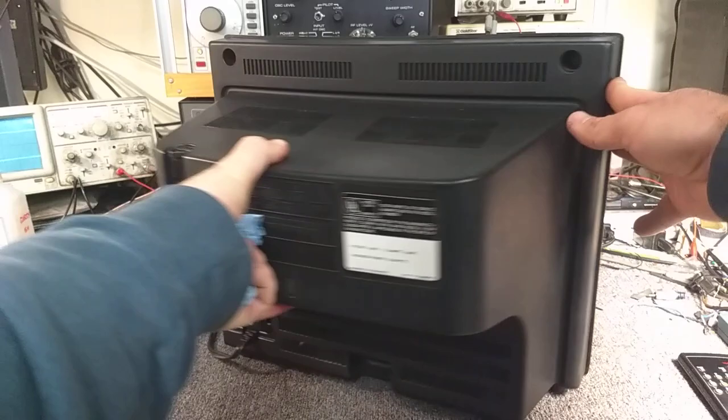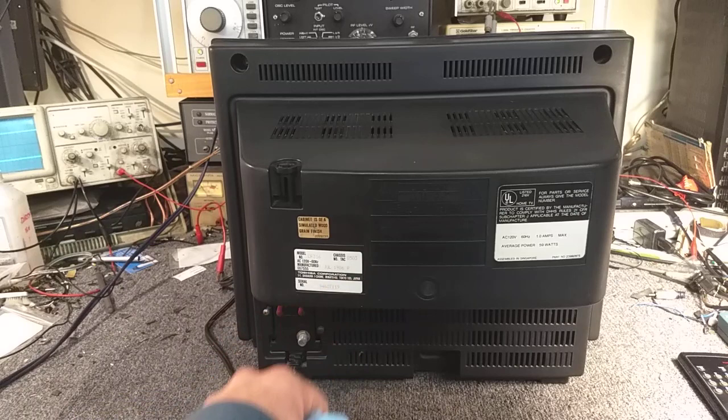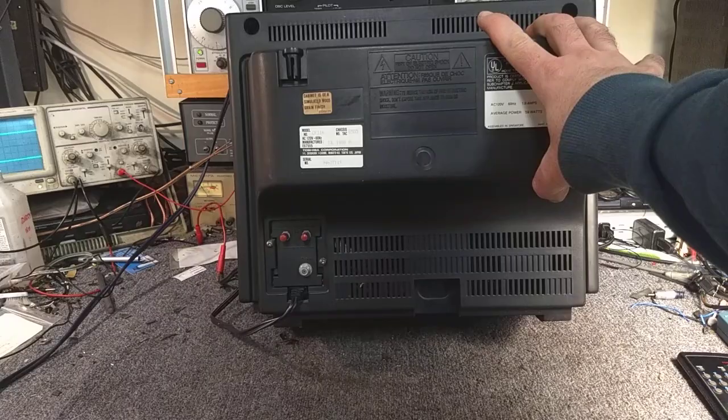It's an RF only set — nothing fancy. Cabinet is of a simulated wood grain finish. This was made in July 1986. 120-volt, 60-cycle, 1-amp max, average power 59 watts. And you can see that it still has the old traditional UHF 300 twin-lead terminals and the 75-ohm coaxial for your quote unquote cable.